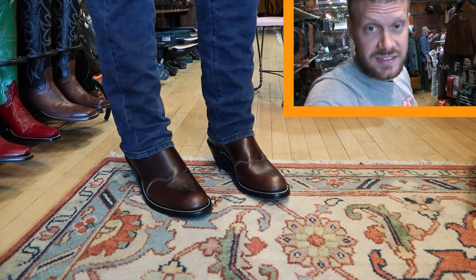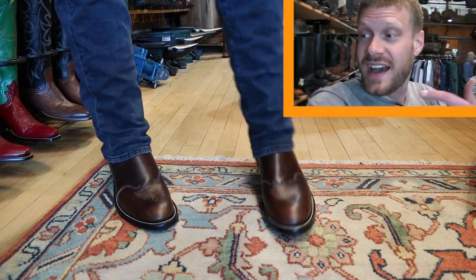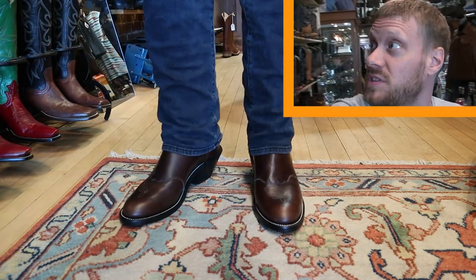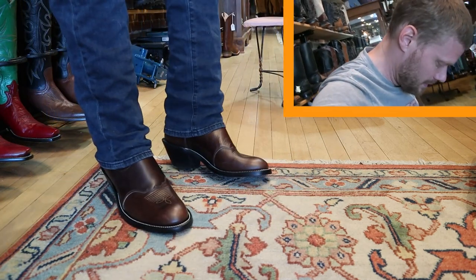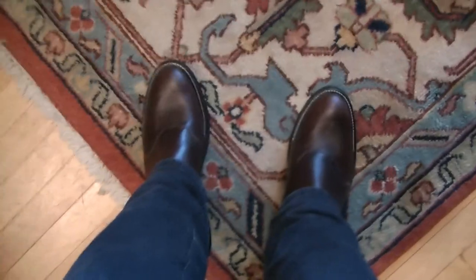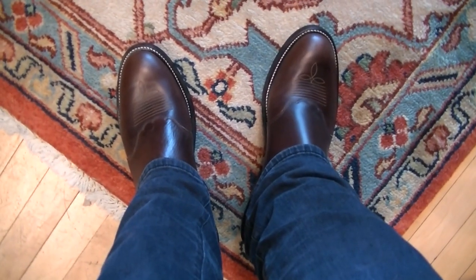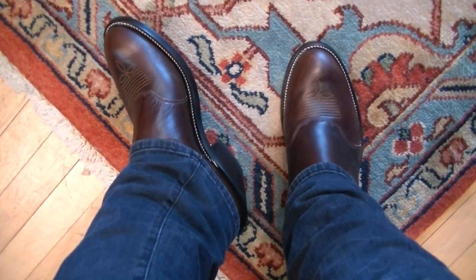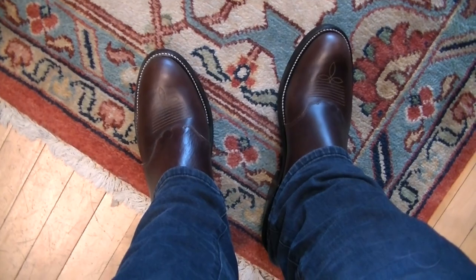The hard leather insole feels really good — you guys know how much I like that. It is such a good feeling when you buy a traditional boot, and pretty much all of the boots here are traditionally made. Leather is nice and supple, feels great. Here's the POV — looking good with that round toe and that saddle vamp. Not bad at all.